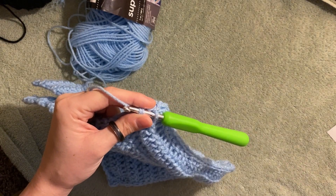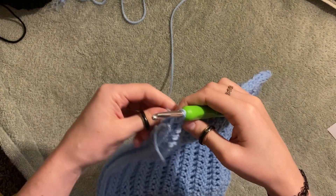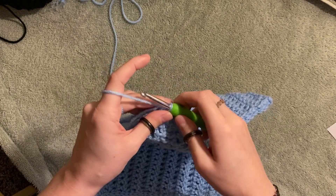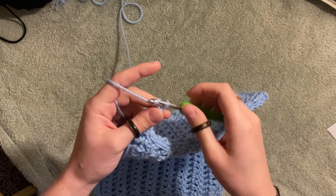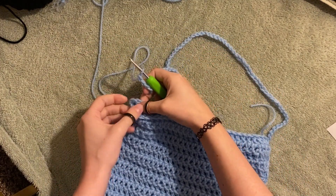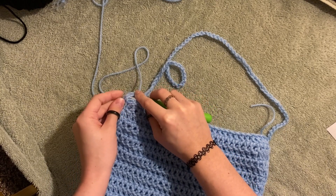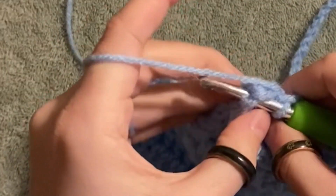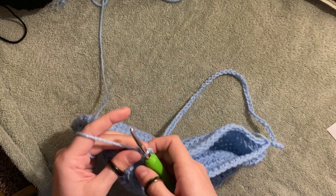We made it — we've slip stitched all along and we're ready to make our straps! For my strap I'm going to chain 70, but you can chain as much as you want for your desired length. Don't cut anything — just start chaining from where you are. I actually chained 75, and that's fine. Once you have your desired chain length, go to the other side of your bag and slip stitch it in. It's okay if it's not perfectly centered.